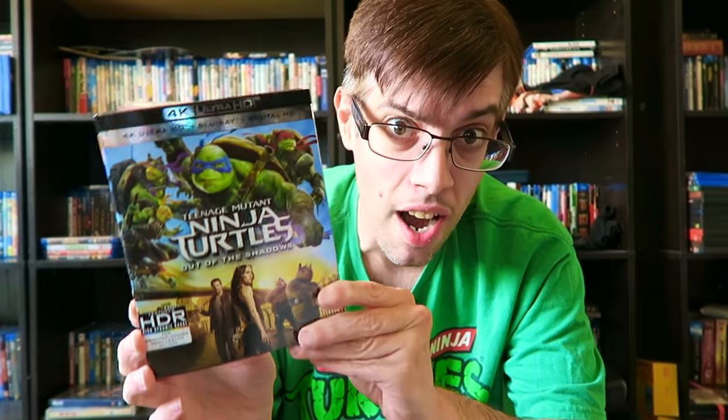This is a really beautiful looking picture — really deep, rich colors, deep blacks, and it just really shines in 4K. If you want the best picture quality and sound quality for Teenage Mutant Ninja Turtles Out of the Shadows, this is the one I recommend. And of course I'm wearing my Ninja Turtles t-shirt in celebration — it's two or three sizes too big, but it's the only Ninja Turtles shirt I have right now.